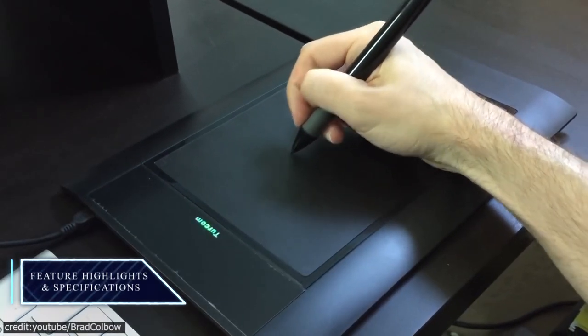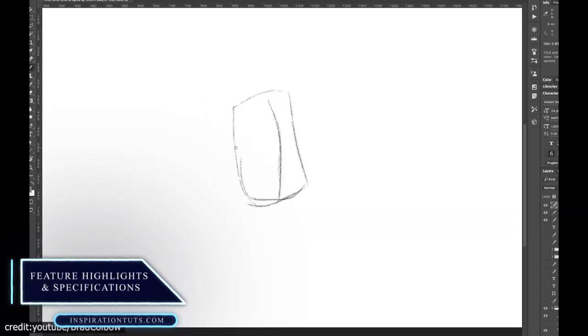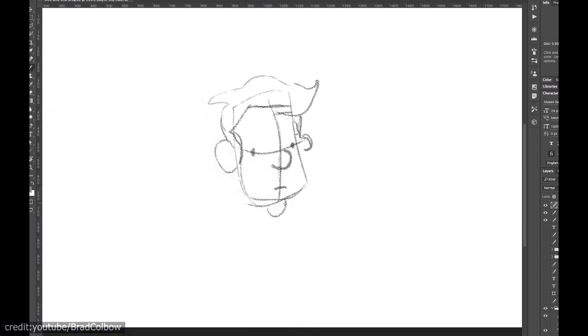How to choose one so that your art can be digitally enhanced. The perfect drawing tablet is one that can be both functional and aesthetically pleasing. The following factors should be considered when looking for this type of design.